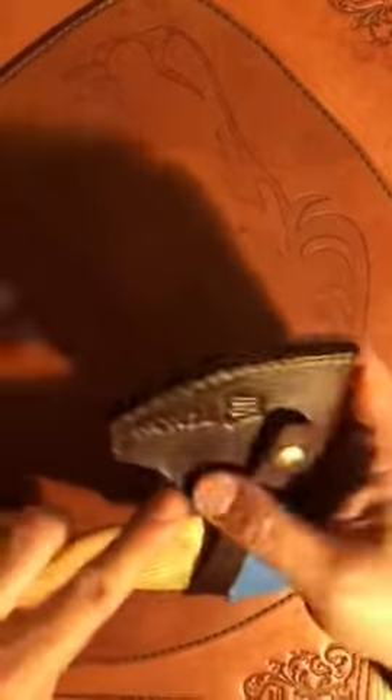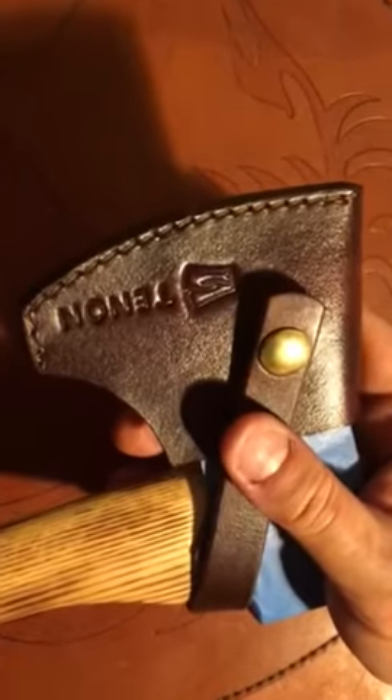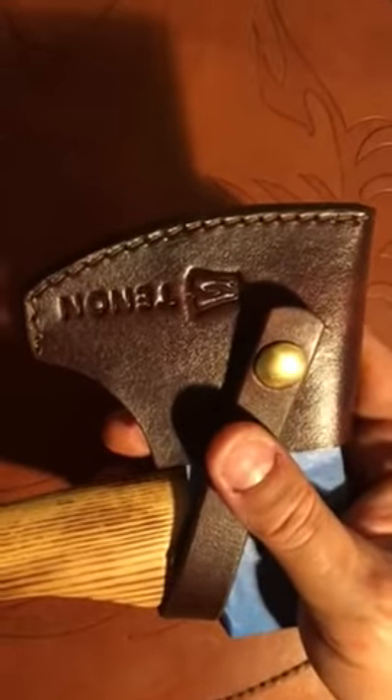In the wet process I could bang this in a little bit more so it's a little flush. In terms of the stitch, this is done on a German harness stitcher, so the quality of the stitch is actually quite strong.